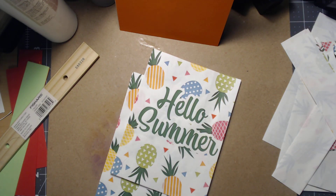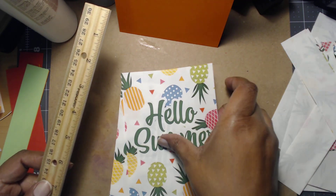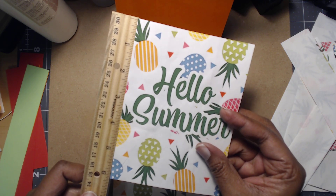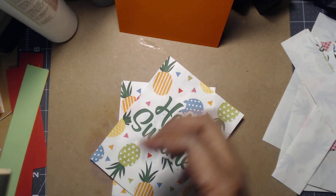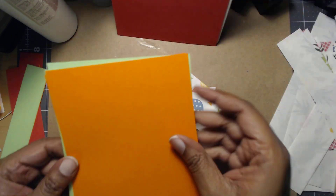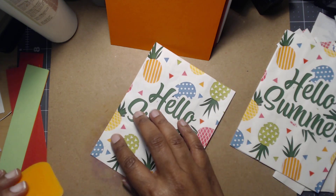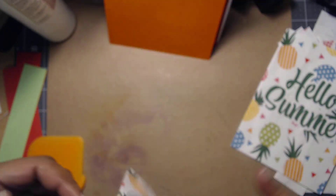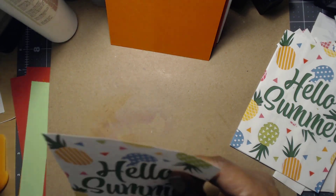Alright, everything is cut down to size. It's definitely approximation more so than actual measurements. If you have a larger paper cutter you could cut it down to exactly what you want, but this is roughly six and a quarter by four and three-fourths. These roughly measure a little bit under five by seven. Now, the thing about this paper — it has a little groove, like paper bags tend to have creases — so I'm just gonna push that out a little bit and smooth it out.